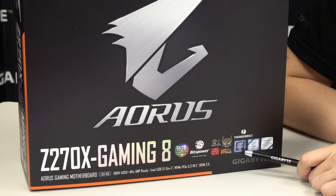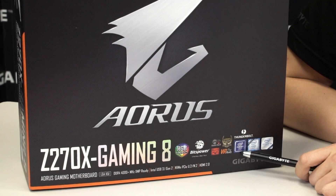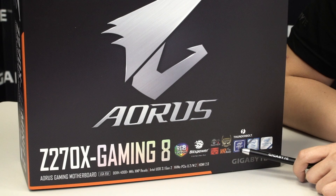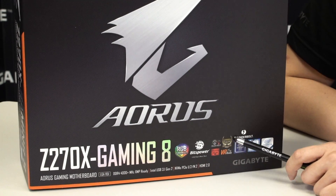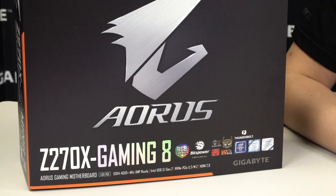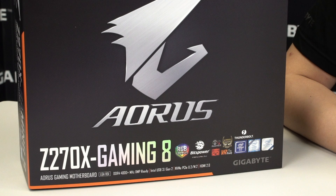The Z270X is on an Intel Z270 chipset, which is backwards compatible with 7th and 6th generation Intel Core processors. There's also a Thunderbolt label, so if you want to take advantage of the high transfer speeds of Thunderbolt—which is 40 gigabits per second—all you have to do is get a Thunderbolt 3 device and connect it onto this board and it's ready to go.